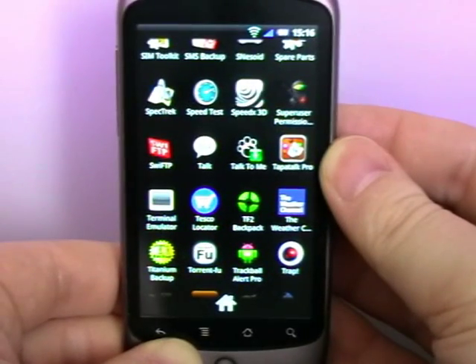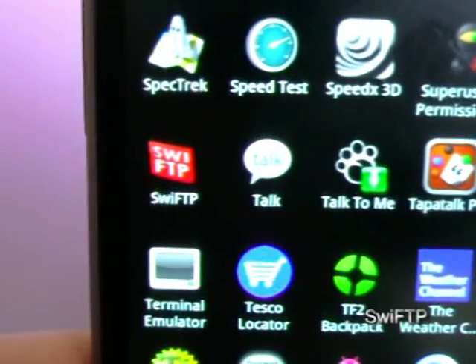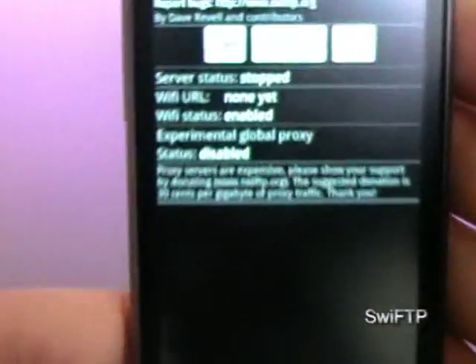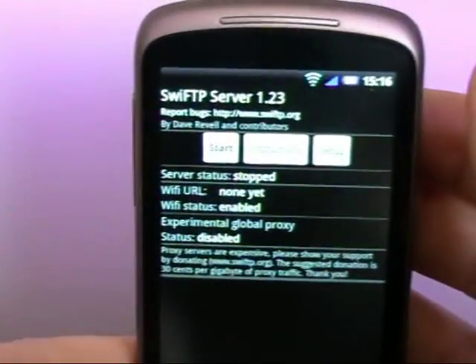Today on homewithdrawers.net we're going to take a look at Swift FTP. See the icon there? Like Swift but it's got the FTP ability into the word. It's a very simple app — basically it just turns your phone into an FTP server.